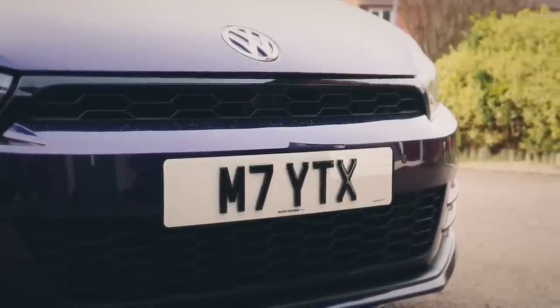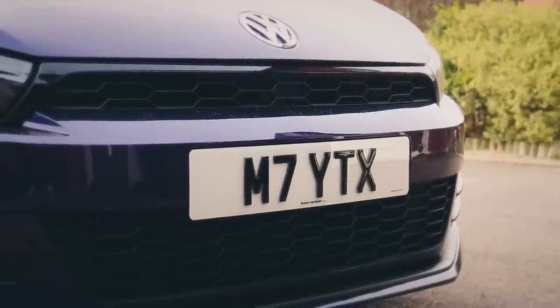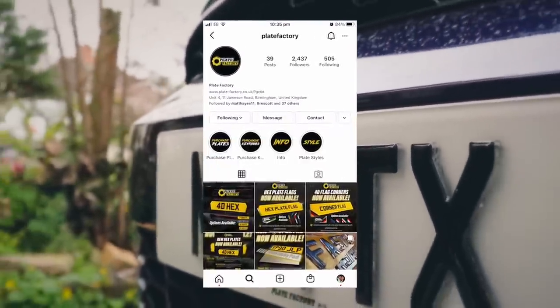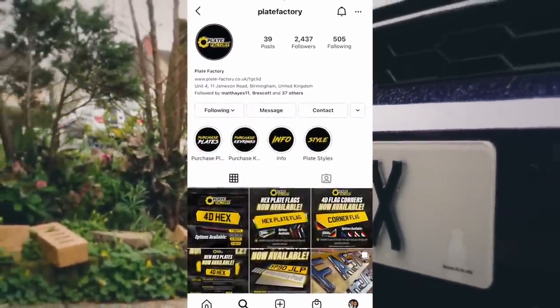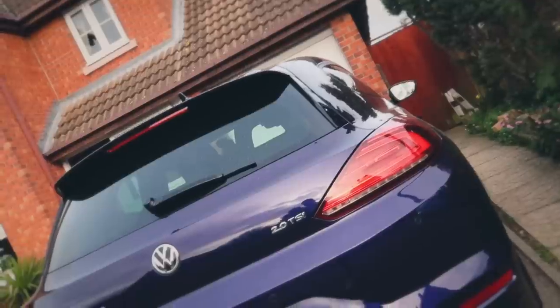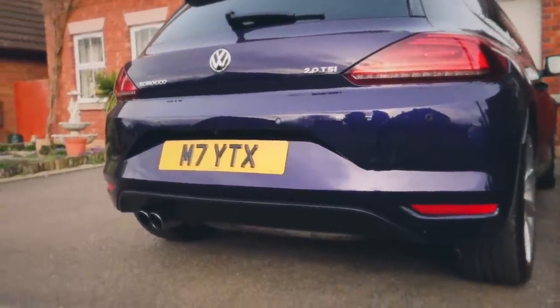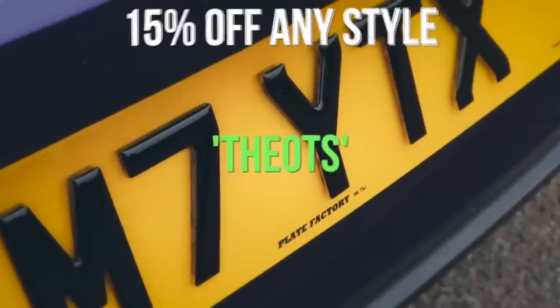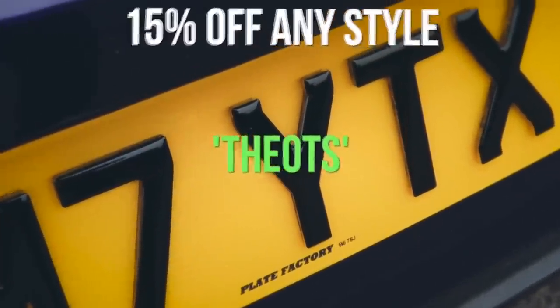Now everyone can see the time — balling! So yes, if you would like your very own set of 4D plates just like mine, check out Plate Factory in the description. They can process your order via Instagram, over the phone, or in their store in Birmingham. Also, if you would like to receive 15% off towards any style of plate, use the code 'theots' for 15% off.